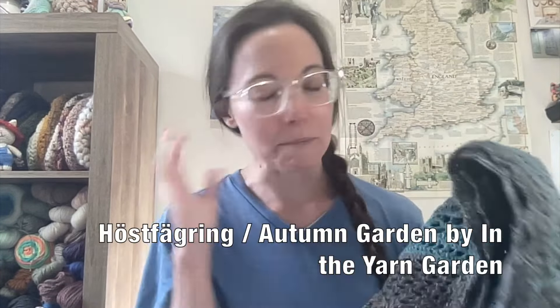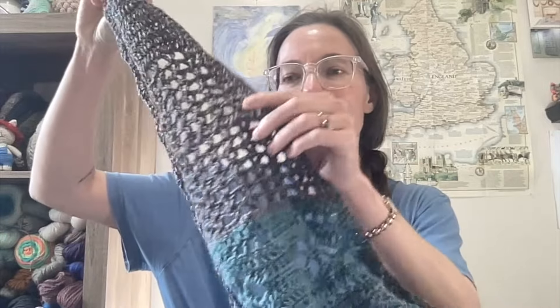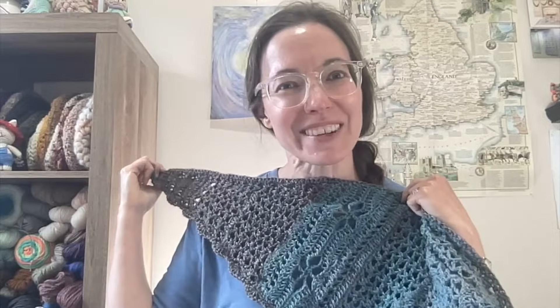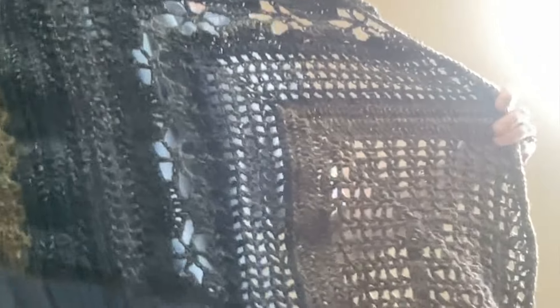The first one is my Höstferring — pardon my pronunciation, I'm saying it as if it were German — but it is the Autumn Garden Shawl. Small disclaimer: I have not blocked this, so it feels a little bit curly up at the side, but I just finished it last night. I used a size G hook, which is a 4.5 millimeter hook, and I used all different colors of Patton's Croy socks. On the first part of the shawl, I used the color Glencheck, and then I used that again at the end.